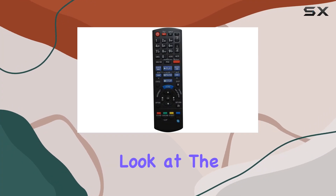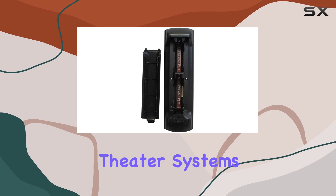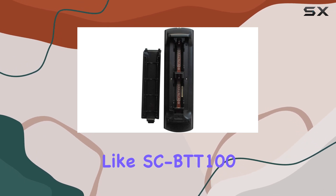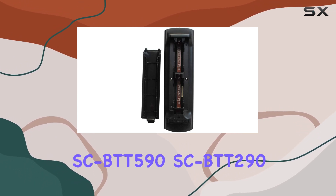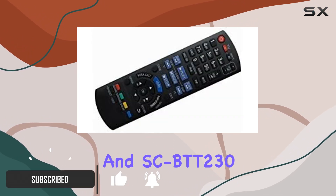Today we're taking a closer look at the HCDZ replacement remote control design for Panasonic home theater systems, including models like SCBTT100, SCBTT590, SCBTT290, and SCBTT230.